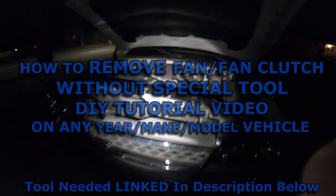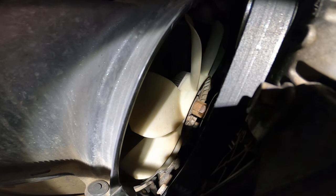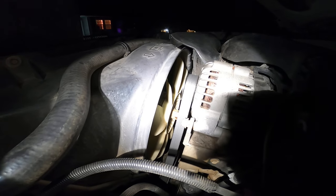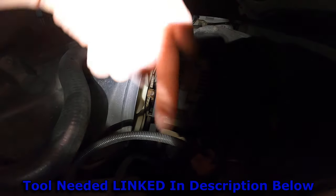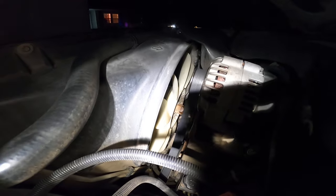In this video I'm going to show you how to remove the fan and fan clutch without any special tools. They do make a special tool that makes it a little bit easier, and you can get that tool for the best price off Amazon, linked in the description below. But if you don't have that tool or don't want to wait on it, this video will show you how to remove this fan using only basic tools from your toolbox.